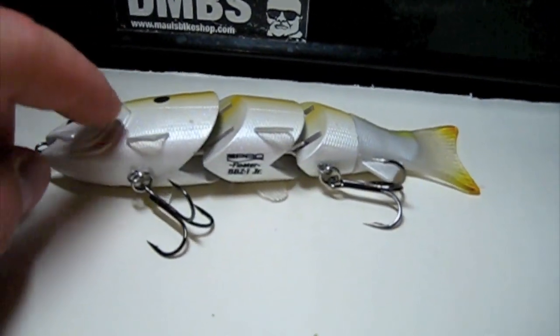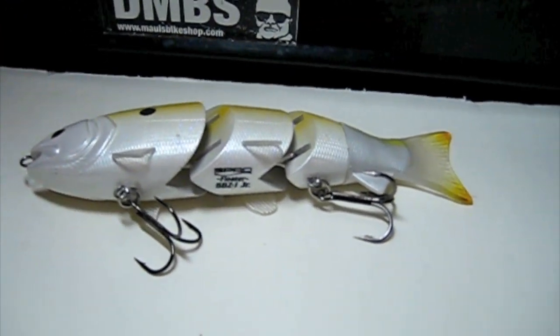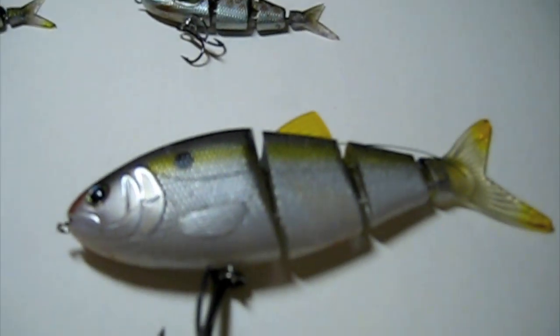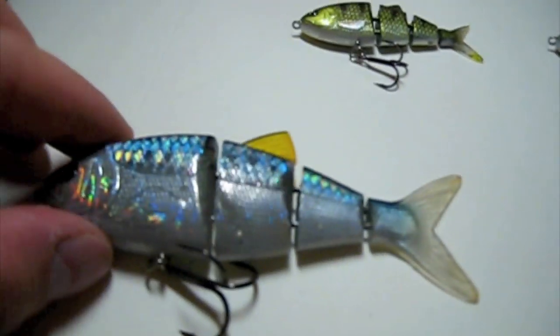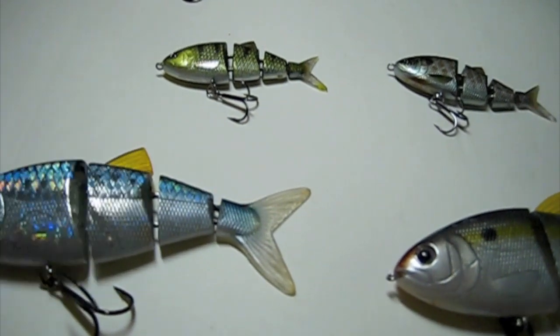The way I work this one — real slow, just reel it real slow and you'll get them. These ones you can speed them up, slow them down, fish them slow, let them sink — you'll get them on these. But that's just some of my Spro Swim Baits. Have a good day.